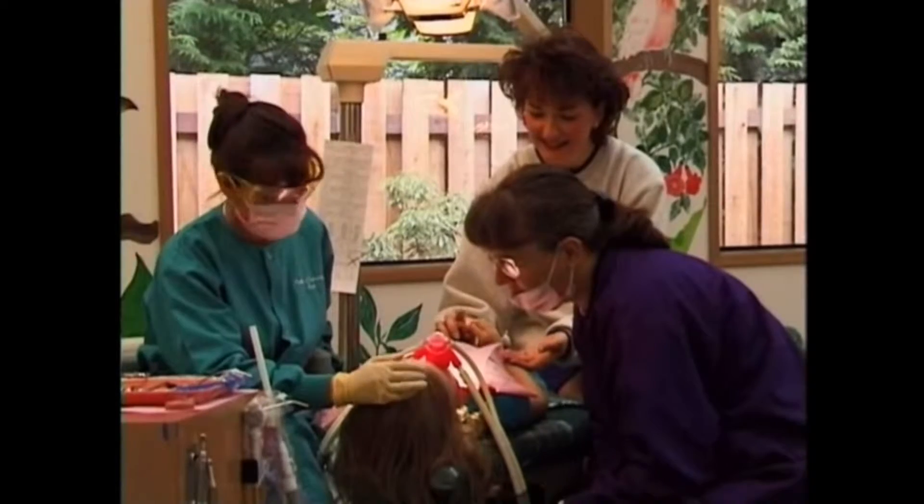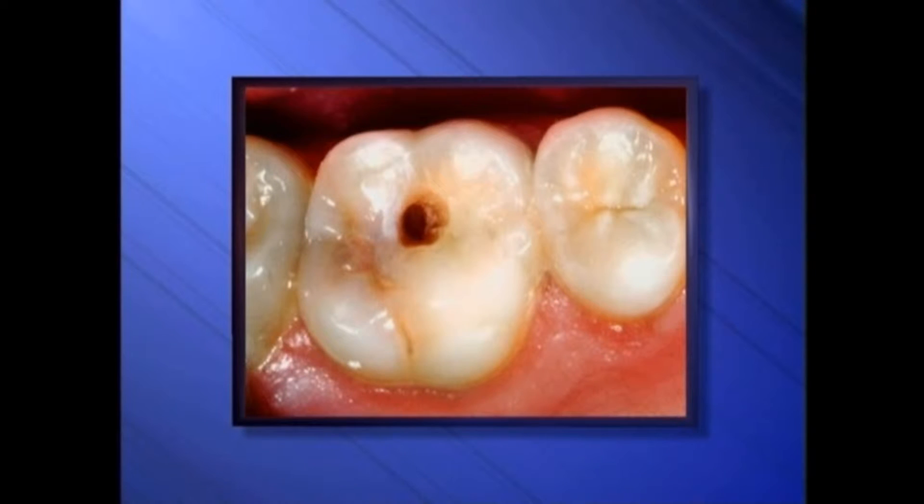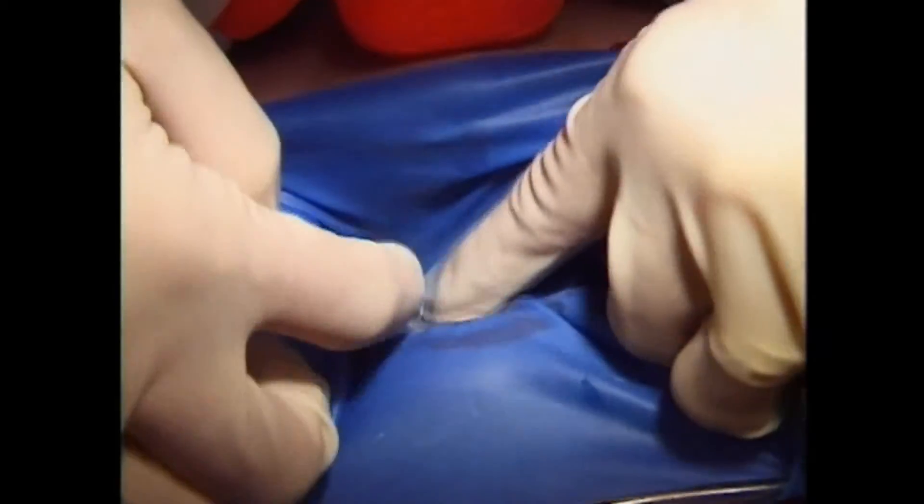We want the entire procedure to be comfortable for you, so the first thing we do is make sure you're thoroughly numb. Depending on the size of the filling and which tooth we're working on, we may use a rubber dam. It protects you like a safety net — nothing can fall to the back of your throat.